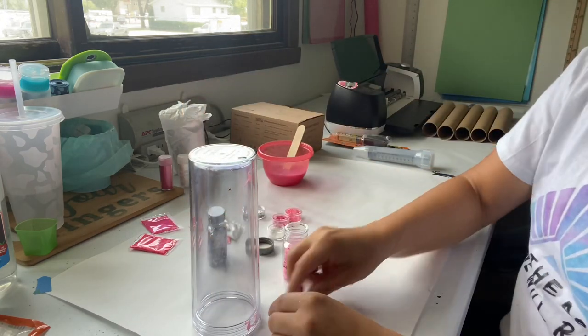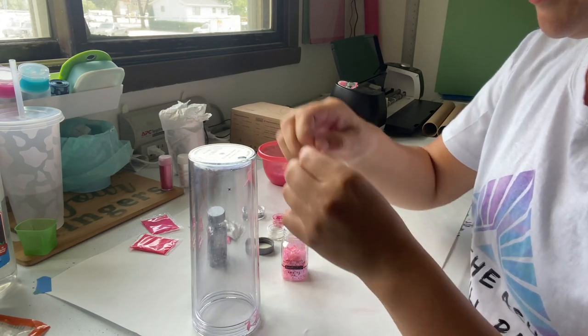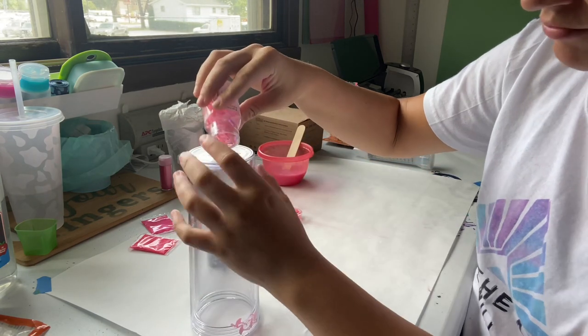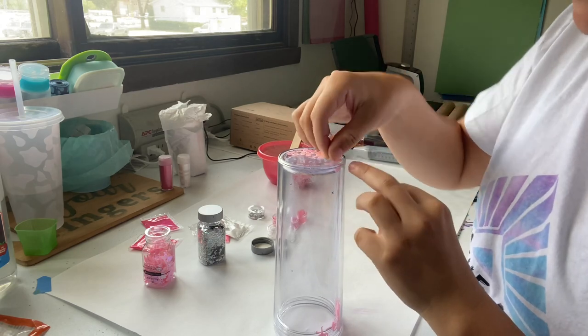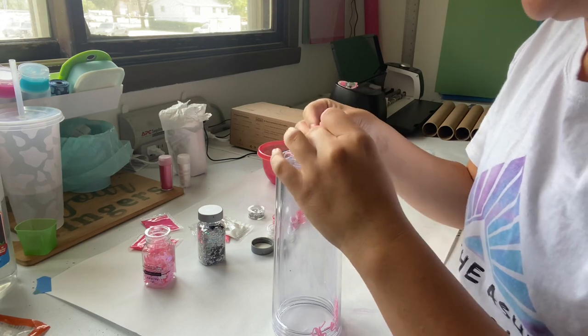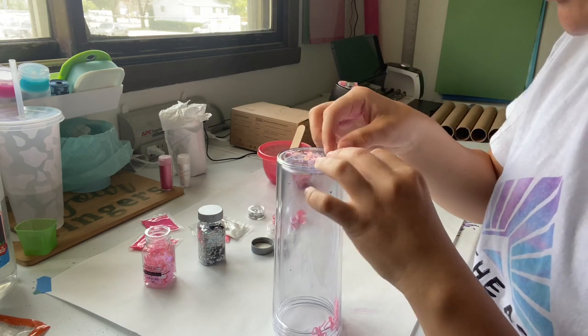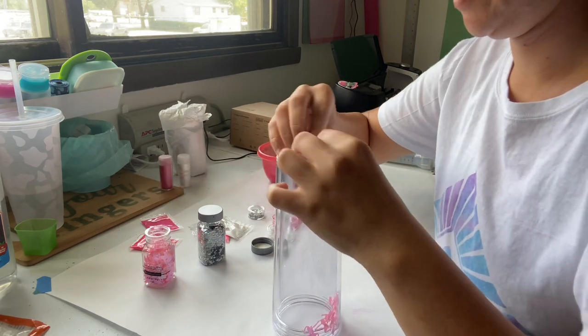I'm normally not a big fan of pink, but flamingos are pretty badass little birds. It kind of feels like I'm depositing change in a change jar right now — deposit the flamingos in the flamingo jar for safe passage. I think that's plenty of flamingos.